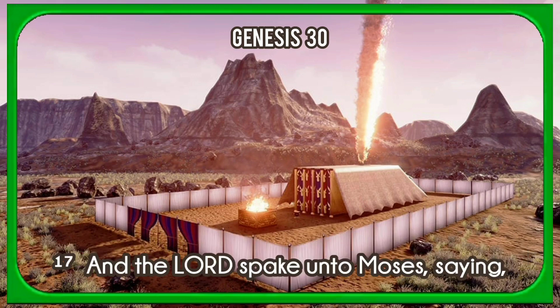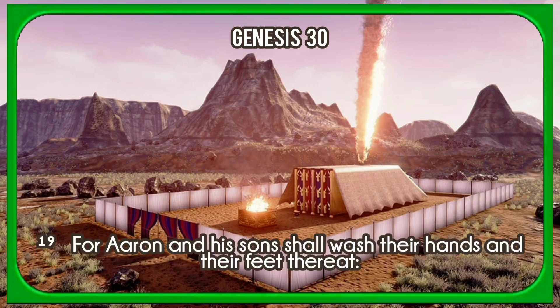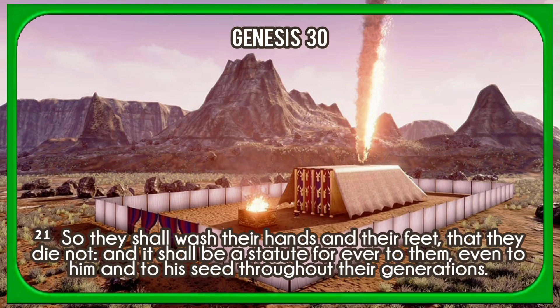And the Lord spake unto Moses, saying, Thou shalt also make a laver of brass, and his foot also of brass, to wash withal. And thou shalt put it between the tabernacle of the congregation and the altar, and thou shalt put water therein. For Aaron and his sons shall wash their hands and their feet thereat. When they go into the tabernacle of the congregation, they shall wash with water, that they die not. For when they come near to the altar to minister, to burn offering made by fire unto the Lord, so they shall wash their hands and their feet, that they die not. And it shall be a statute for ever to them, even to him and to his seed throughout their generations.